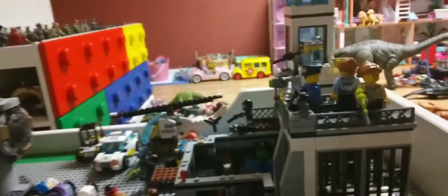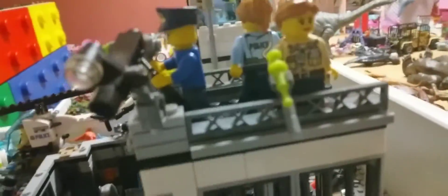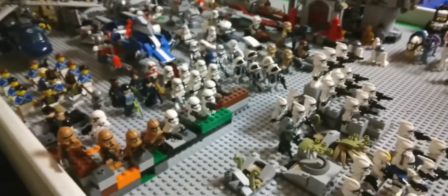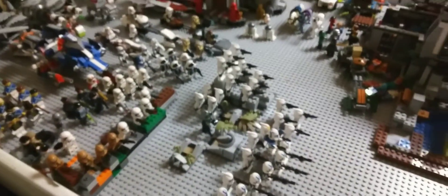I got my police station right here with some officers. And yeah, this is my clone army guys — kind of. Well, not all of them are clones, but still. I'll see you guys in the next video. Here's the top view of my army.